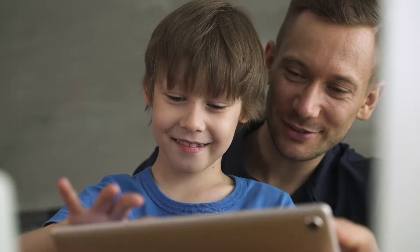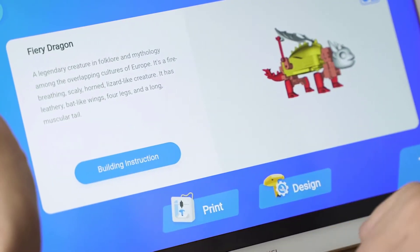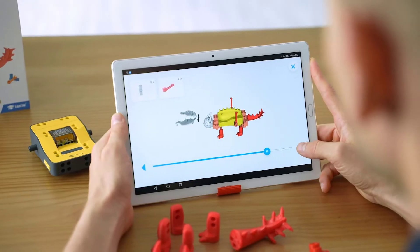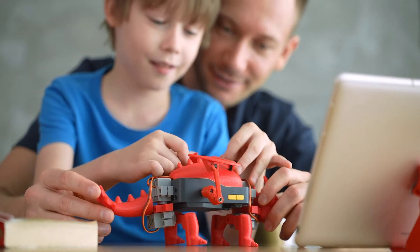A multi-platform application allows kids to pick from robots they will love and to build them with parts printed in 3D. The app is compatible with all 3D printers.